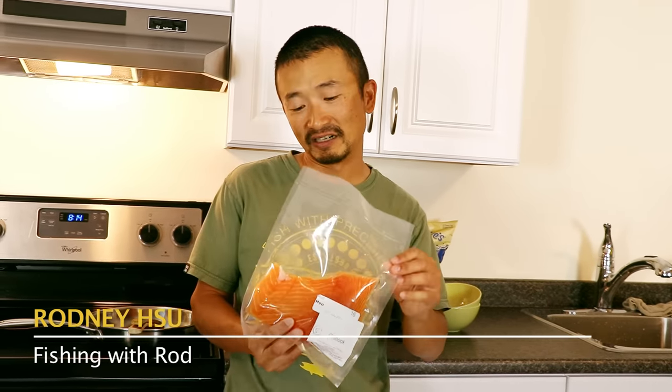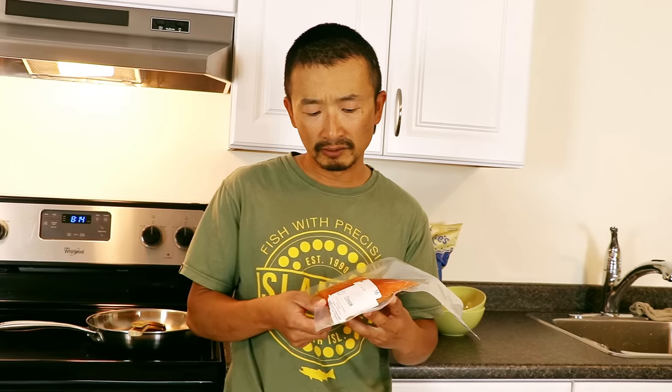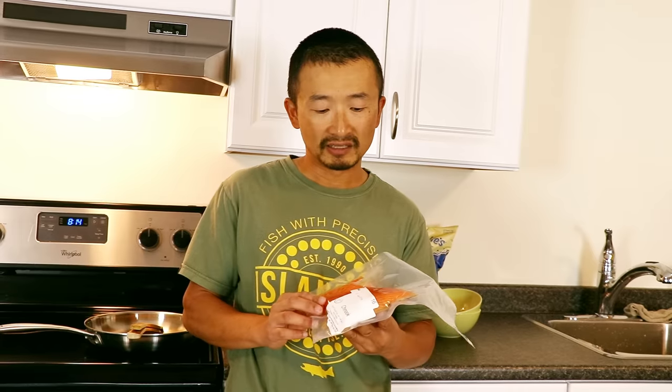Hey everyone, my favorite way of eating salmon is actually raw — sashimi, Japanese style. I'm sure many of you prefer to eat it that way as well, but there are actually several things you need to keep in mind when prepping sashimi. One of the most common misconceptions I read online is that you can eat fish fresh, and that is not true.